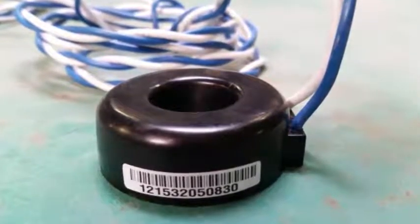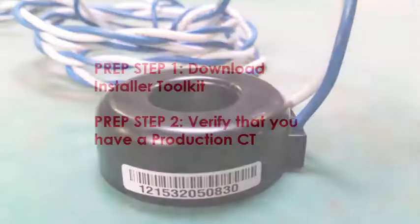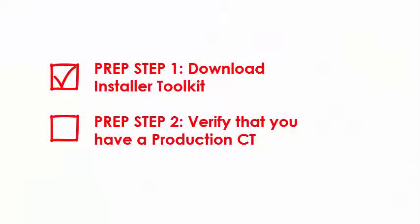Before installing the production CT, complete the following steps. Step 1: Download Installer Toolkit. Step 2: Verify that you have a production CT.